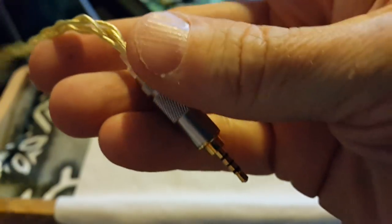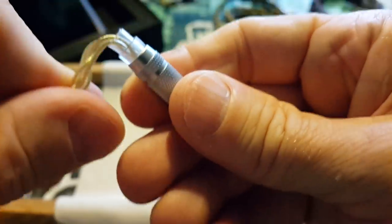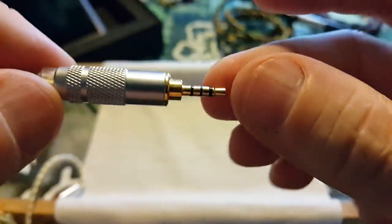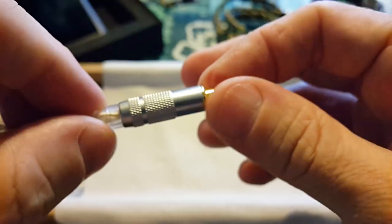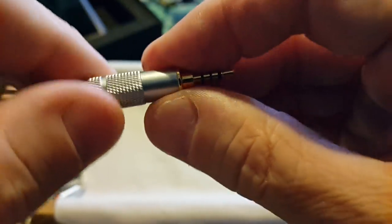And then we go into a nice 2.5mm termination. Strain relief seems to be okay. Some cables you get and when you turn the termination it can slip, but I don't want to do that — this one is nicely tightened and it's not going to slide off.